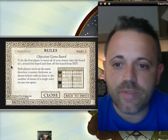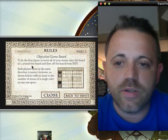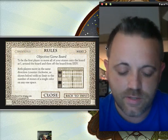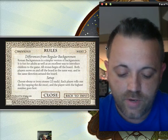Luckily, it came with rules. It's basically to be your first player to move all your stones on the board and around the board and then off the board. It's pretty simple as it sounds. Luckily, it has a walkthrough to kind of teach you a little bit about it, because I had to learn before I could play.